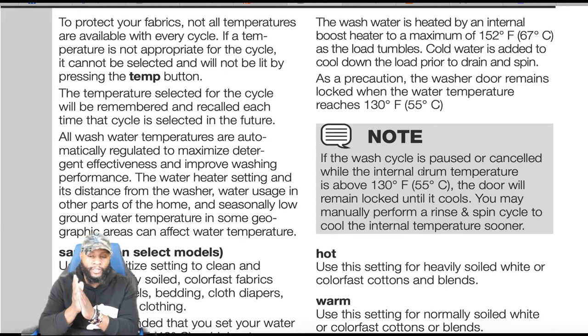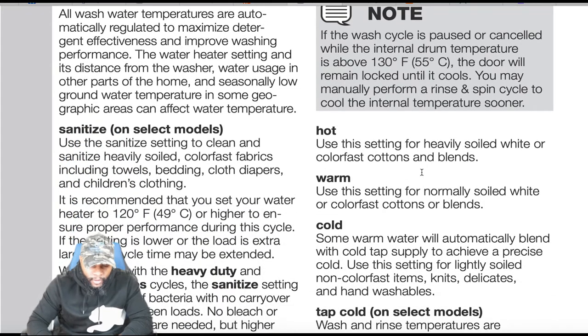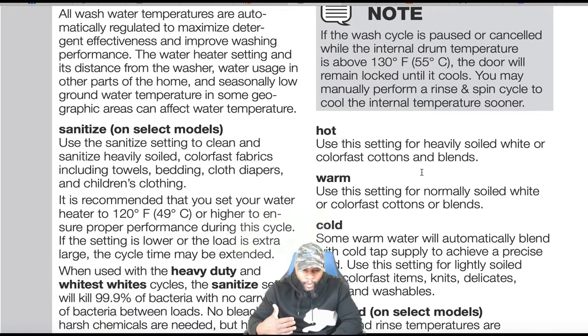All wash water temperatures are automatically regulated to maximize detergent effectiveness and improve washing performance. The water heating setting, distance from the water heater, usage in other parts of the home, and seasonally low ground water temperatures in some geographic areas can affect the actual water temperature.